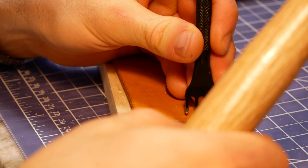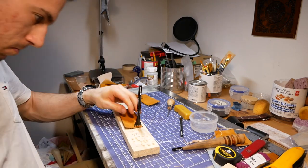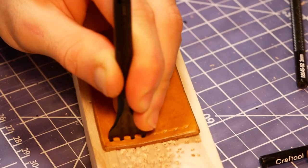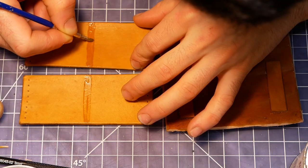I made sure to punch the baseball stitching holes before attaching the strips to the backing. As I've fallen deeper into the leatherworking rabbit hole, I've learned just how much order of operations can make or break your project. Punching these holes would be super awkward once these strips were attached to the backing.